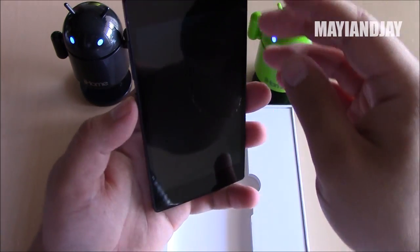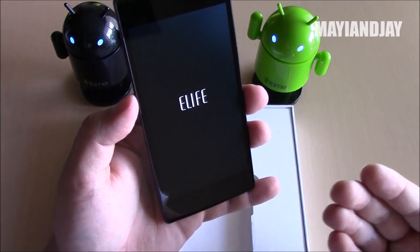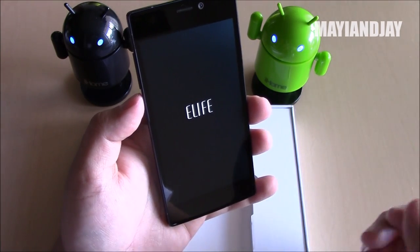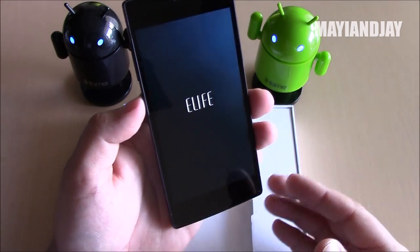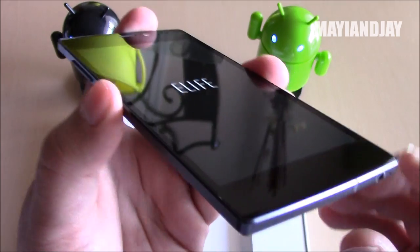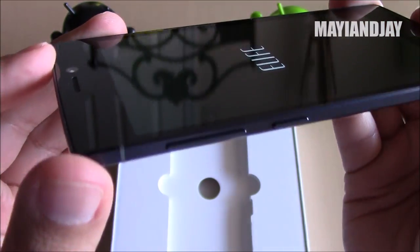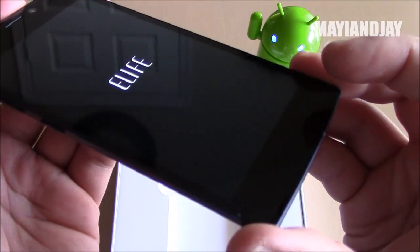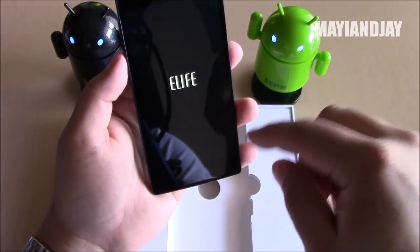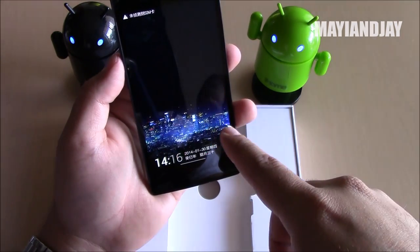This phone also carries Android 4.4.2 Jelly Bean, but being so famous for being thin, I believe developers are working on getting it to Android KitKat, which is the new version, and I really can't wait to see that. Here we can already see that on viewing angles it has beautiful colors — we'd expect that from an IPS screen at 1080p.